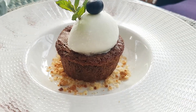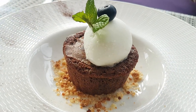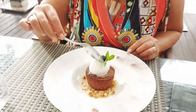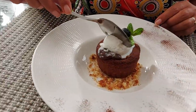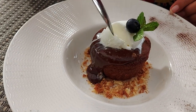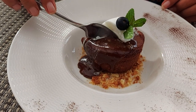Chocolate lava cake! For sure — chocolate cake with ice cream. Oh, it's exploded! Rick, careful, I can't see. Oh man, wow — it's lava!